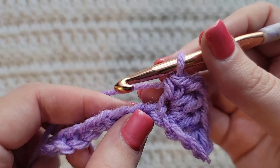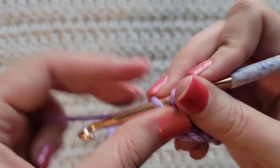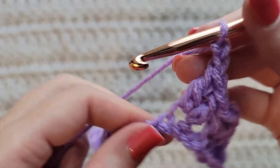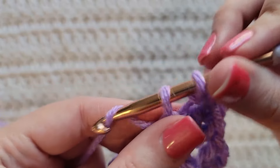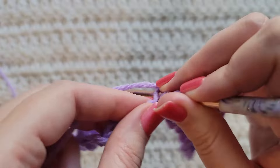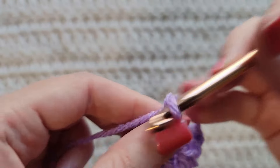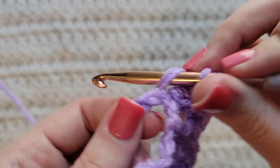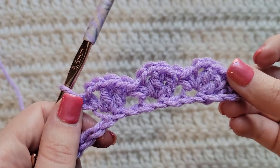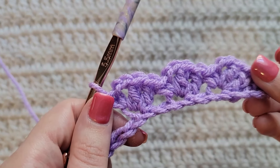Now we're going to start that again — skip two chains, into this next one make two double crochet, chain two, and a single crochet into that same chain. Skip two chains, into this next one: two double crochet, chain two, then one single crochet into that same chain. You're now going to repeat this sequence until you have two chains left in this row.